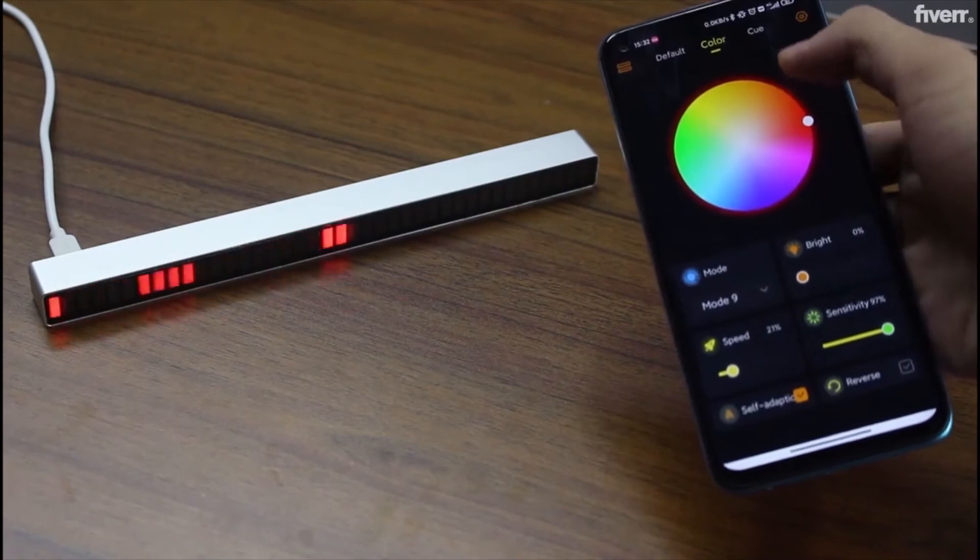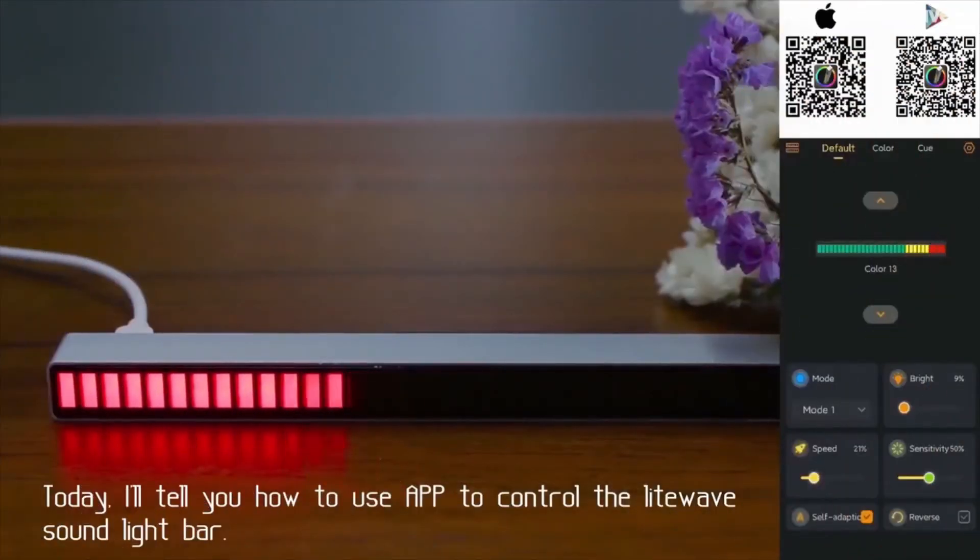This model unfortunately doesn't have an app you can control it with, but another model has an app where you can control the lights, modes, and sensitivity. I think it's really comfortable to control everything with an app — in my case, I have many things in my room which I control with just my application. The most important part: it's really working quite well. The material also looks quite durable, and it will be usable in many scenarios. I'm totally going to use it because it's awesome — it works great with my setup, with many lights, and this is just going to make it pop. I hope you liked this unboxing video and found it informational. I'll see you next time — bye!